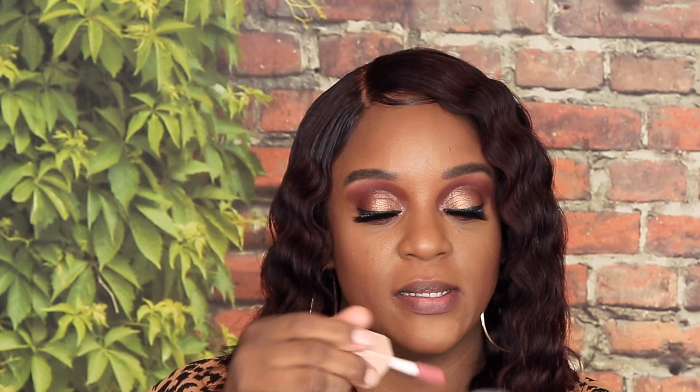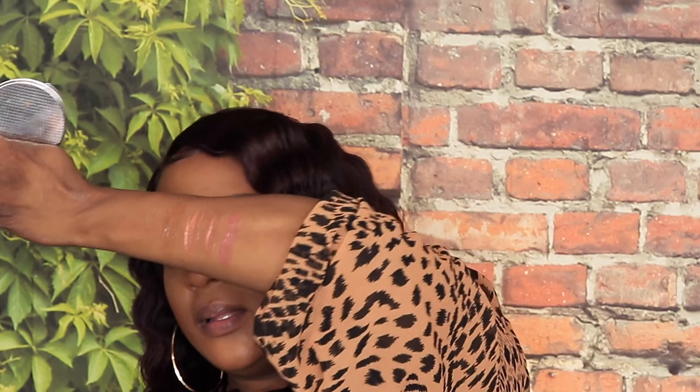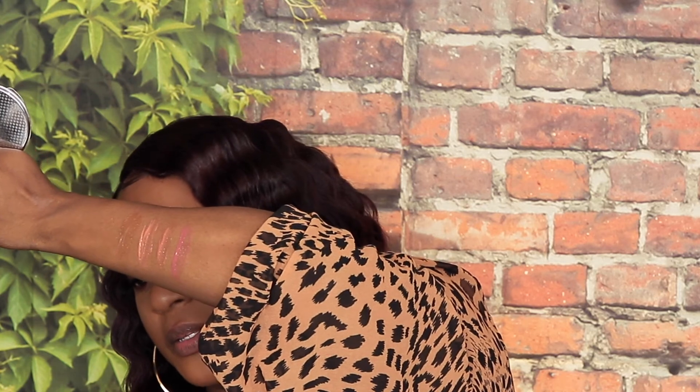The next shade we have is Petal and Petal is this kind of dark pink shade. Let's see if we can get something from this. A little better — maybe the light is just blinding it a little bit. Once I put it on my lip, my lip is pink. I just feel like I just ate a cool pop and it's staining my lip. That's how Petal looks.